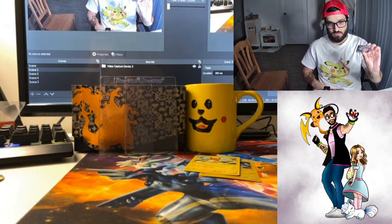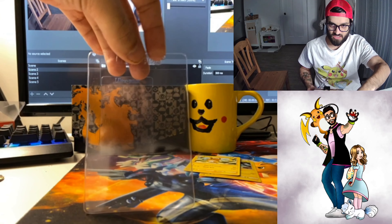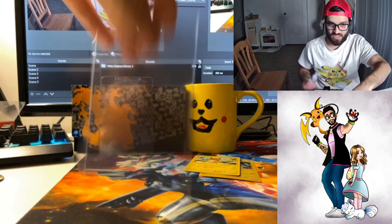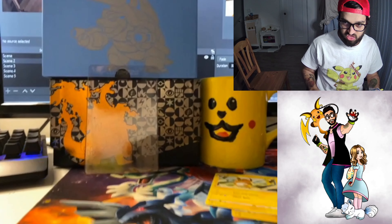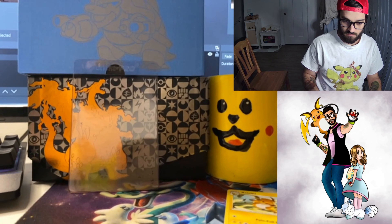First, we take a Pokemon card. First, we take out the sleeve. The controversial question: do we do it on the front or do we do it on the back? A lot of people like to do the back. Personally, I like the front, so we do the front. We grab the Ultra Pro Semi-Rigid Case.